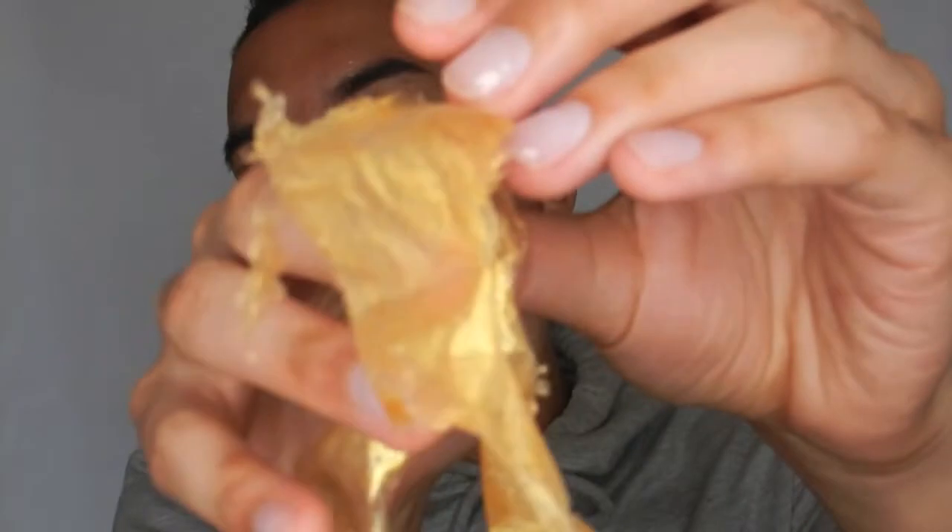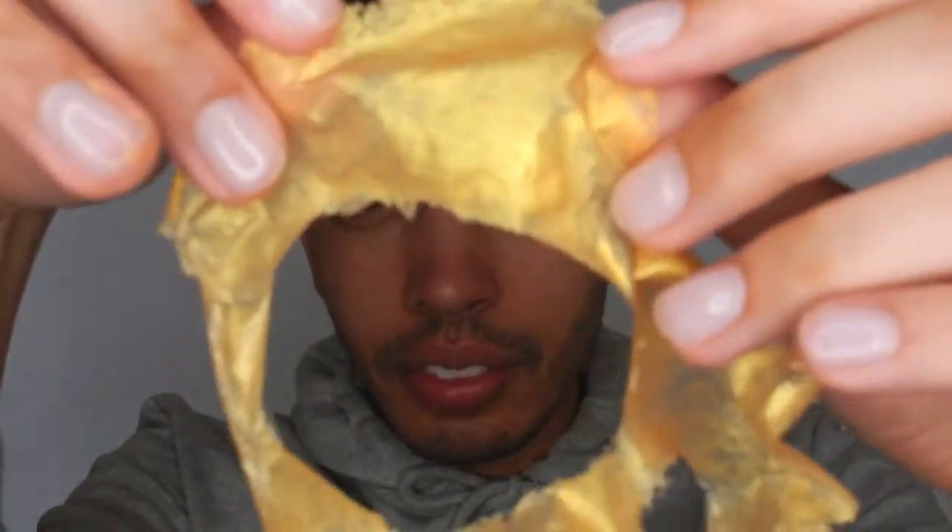Guys, I don't really know if I can zoom in and show you this, but there are some little things that came out of my face — but not as much as I expected. My face definitely feels a lot smoother. I honestly feel like I got a whole wax on my face. It's tingly but not in an allergic kind of way.